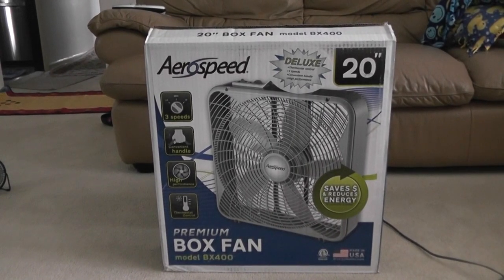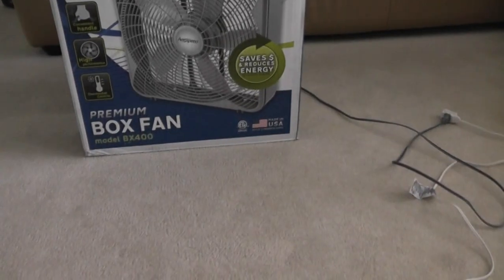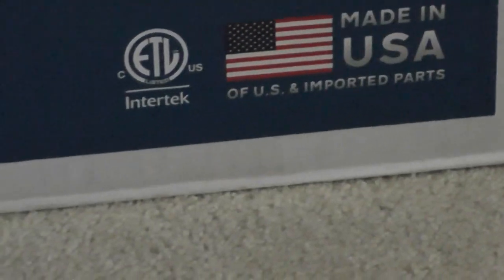Hello everybody, today I'm going to show you my Airspeed premium box fan with thermostat control. If you look closer here, it is made in the USA, which is a great thing.